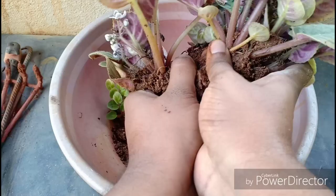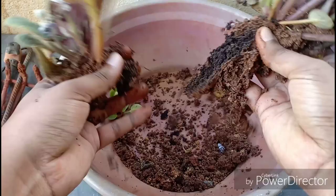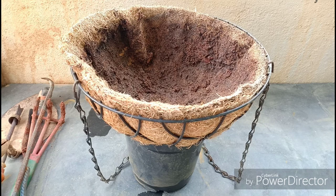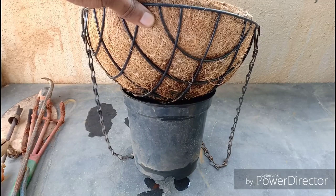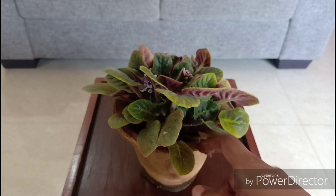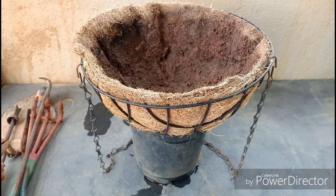First, let us remove the plant slowly from the container. You can also separate the pups while doing this. I am not going to propagate this as of now because my focus is to salvage the plant. I will be transferring the plant into a hanging container. It offers excellent drainage wherein all the water goes out. This plant does not like going fully dry before watering — it likes consistently moist soil but not overly watered soil. That balance must be maintained to get this plant thriving.